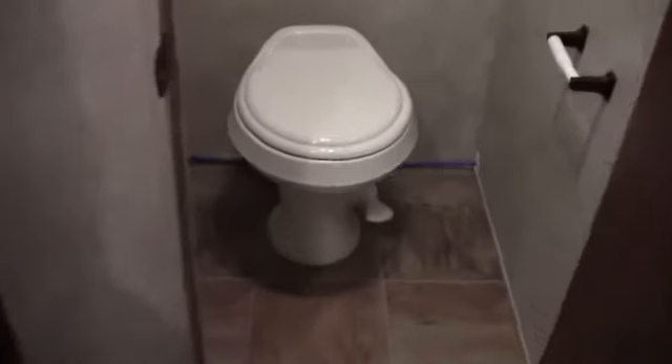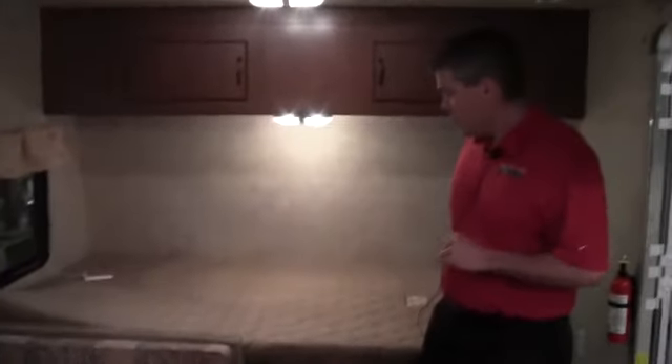We'll start with the bathroom. For the size of this camper, this is a huge bathroom. You've got a tub, so if you've got kids that are too young to shower, there's plenty of space in there. Plenty of knee room in front of that toilet. Just a nice, usable bathroom.